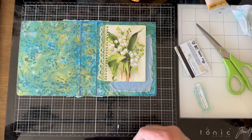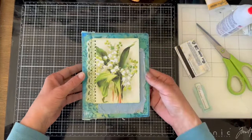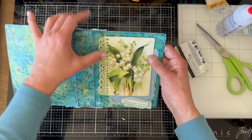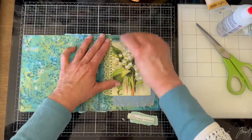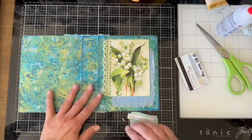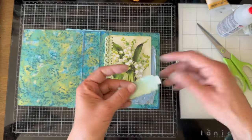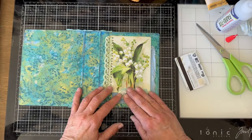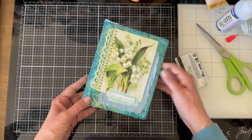Then we'll glue that on. I need to make sure I have it on straight from the top and then press it down. This 'with happy memories' sentiment came from the inside of this card — that was kind of a nice sentiment. There, that's good. I kind of like that.